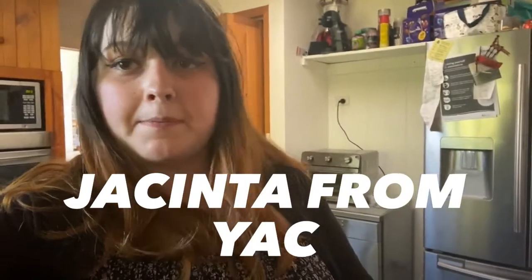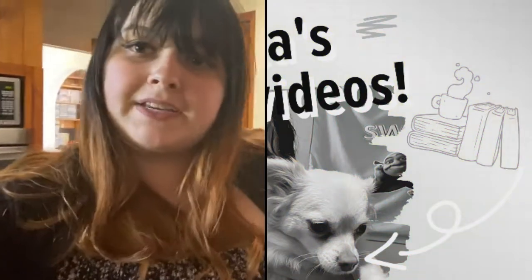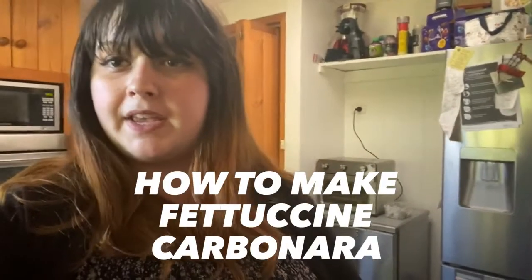Hi guys, my name is Jacinta and I'm a part of YAK. Today I'll be teaching you how to make fettuccine carbonara at home. The reason I have chosen this recipe is because it is something I cook frequently in Hobart when I'm there for uni, and it's quite simple to make and doesn't require many ingredients, so let's get to it.